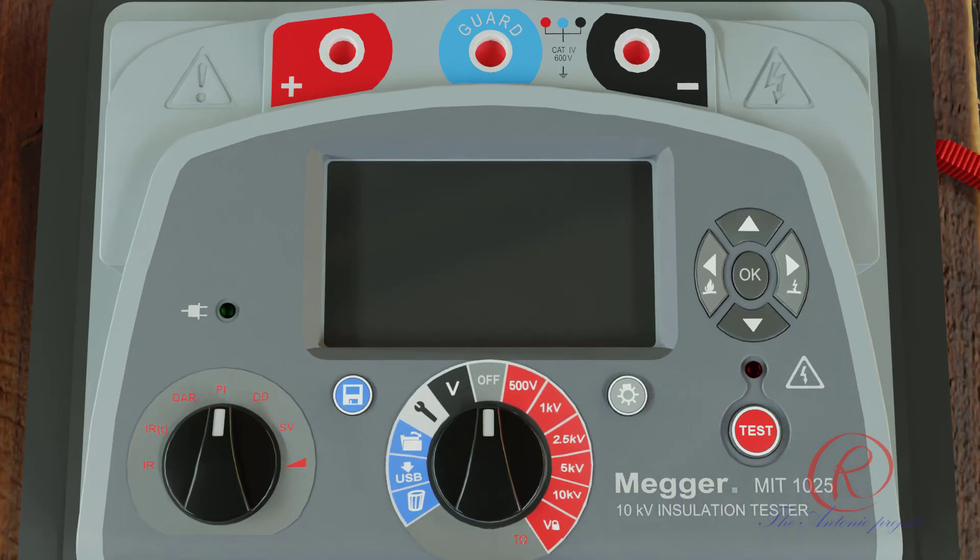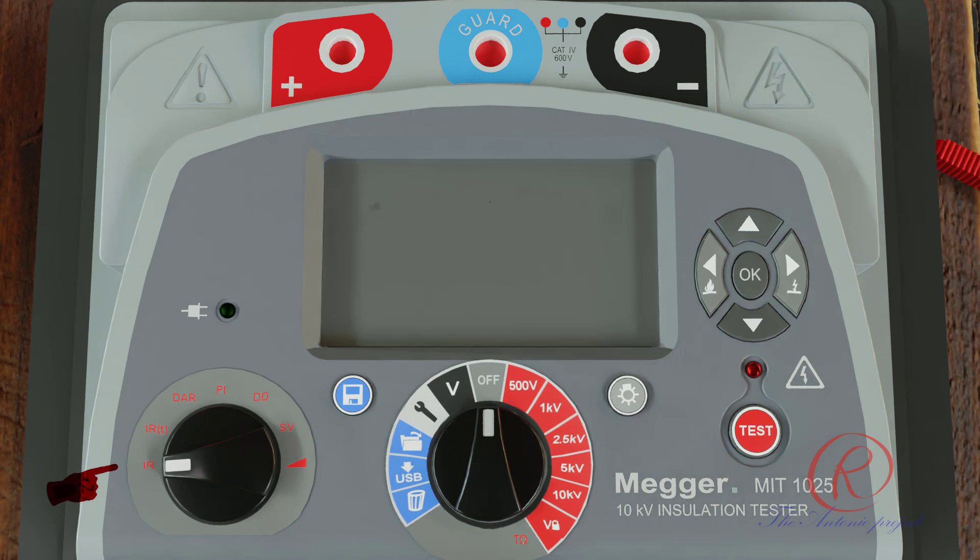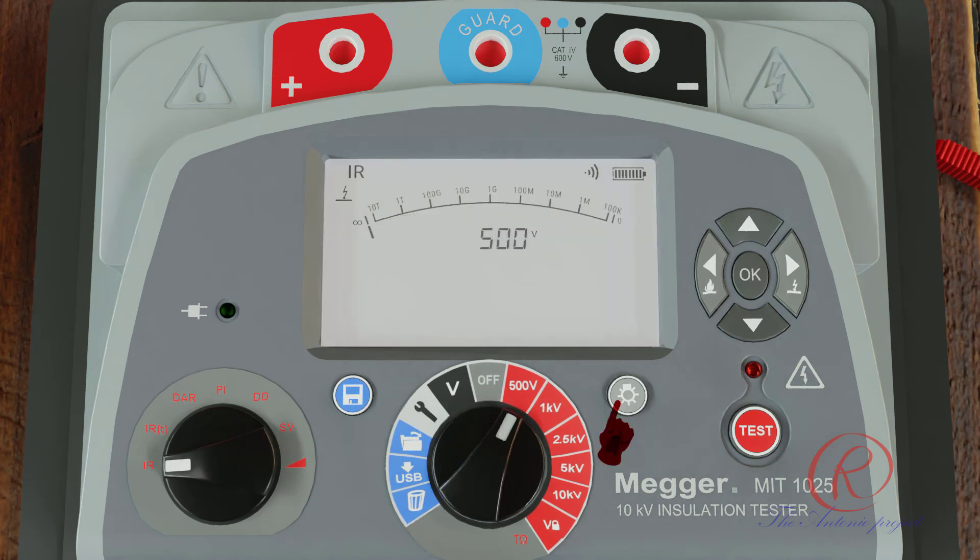To perform an insulation test on the MIT 1025: first, with the tester turned on, set the available measurement options to meet the test requirements. Second, connect the probes to the circuit under test. A test can be started by pressing the test button for approximately three seconds from the test screen.